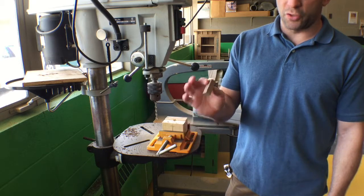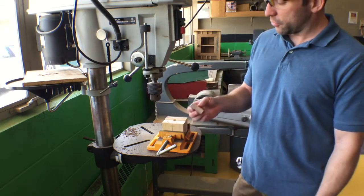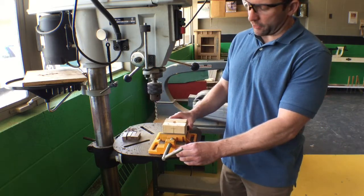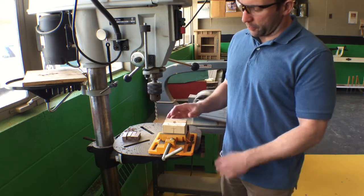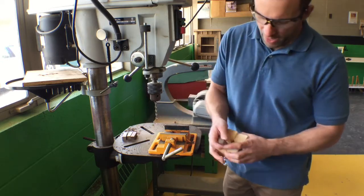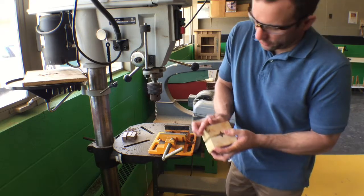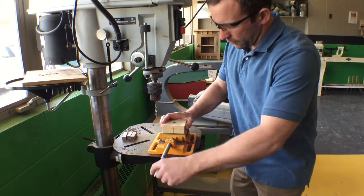We're drilling through the shorter blanks, not a longer blank, because then it drills truer and straighter. I have a drill press vise here, and the table has been squared to the drill press. I have two blocks with notches in them so that we can place the blanks inside and clamp them into the vise to hold them.